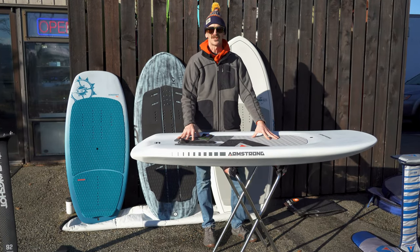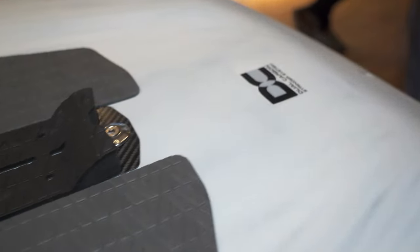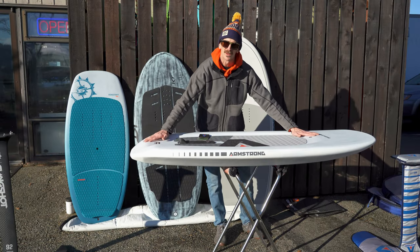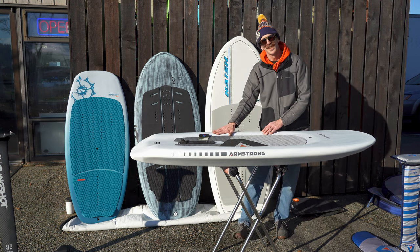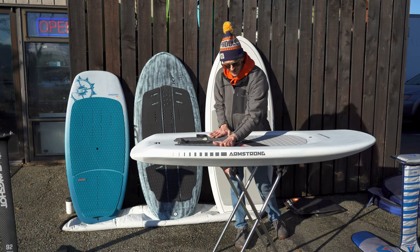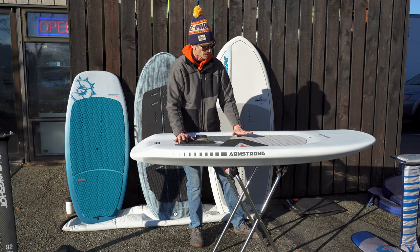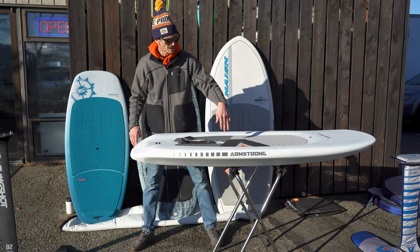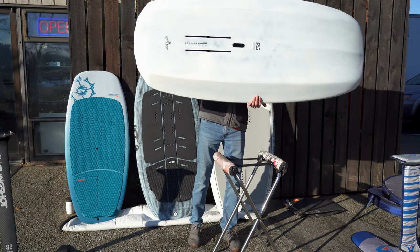This is the gem of the series — the Armstrong board, which I ride in a 75-liter version. This bigger one is the 115. The weight is just beautiful. You'll also notice a difference in design: a concave deck that gives you references for your feet, and a super grippy deck pad. The drainage goes out the back very much like a racing sailboat, and the handle is also a complete hole serving as another drain.